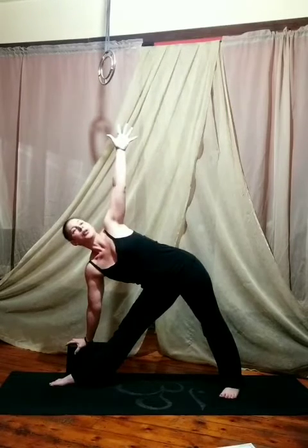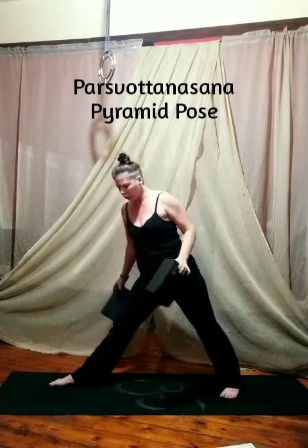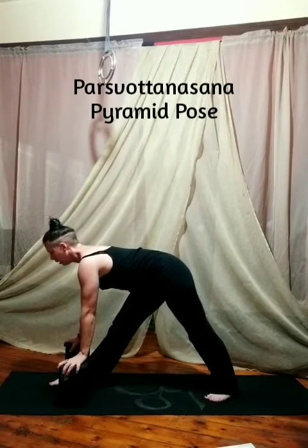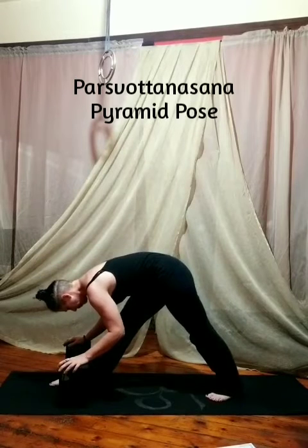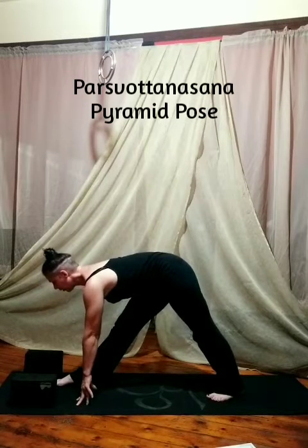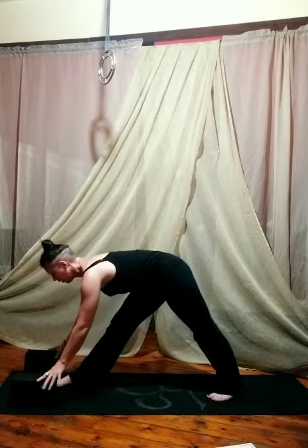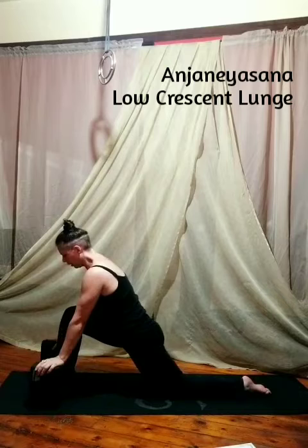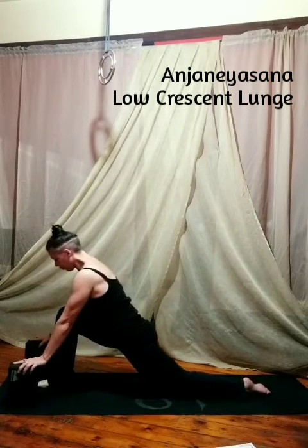Now we're going to Parsvatonasana. We can transition by coming upright, closing the hips, having blocks in both hands, and folding down any amount that feels good. You can have your palms on the ground and keep your chest extended. Our next move is a low crescent lunge. You can use your blocks for support. You're going to put your back knee down on the mat, untuck your toes and rise up. If your hips are a little tighter, nice right angles might feel good. If you do have the extension, you might want to widen the pose and really sink down. You can keep your hands on the blocks or rise up — straight spine or even arch back and open the chest.